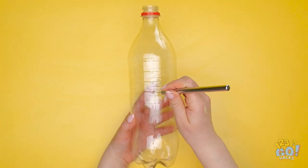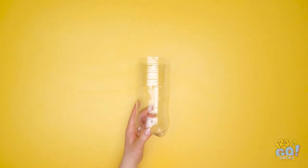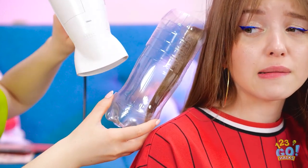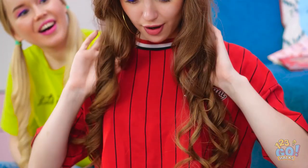I'll need this empty soda bottle and my trusty knife. I'll be making delicate cuts, so I need to be careful. And there goes the top! Now it's ready to be used. I'll just put your hair inside and now I'll use the blow dryer. It's totally working — look at my hair! So curly!